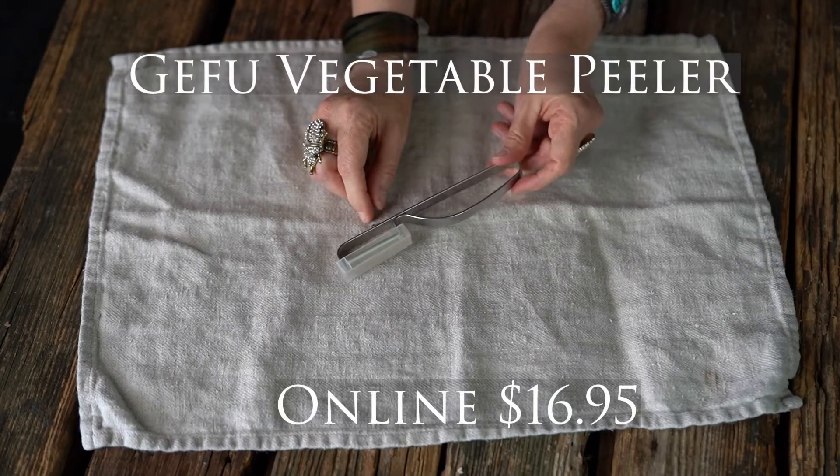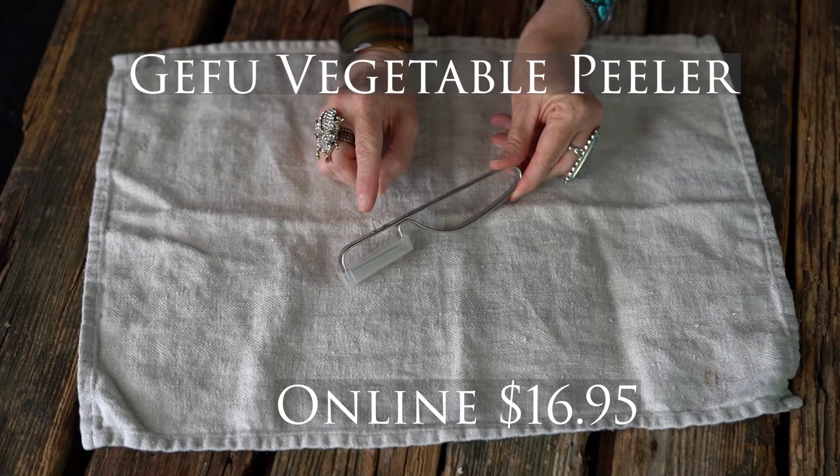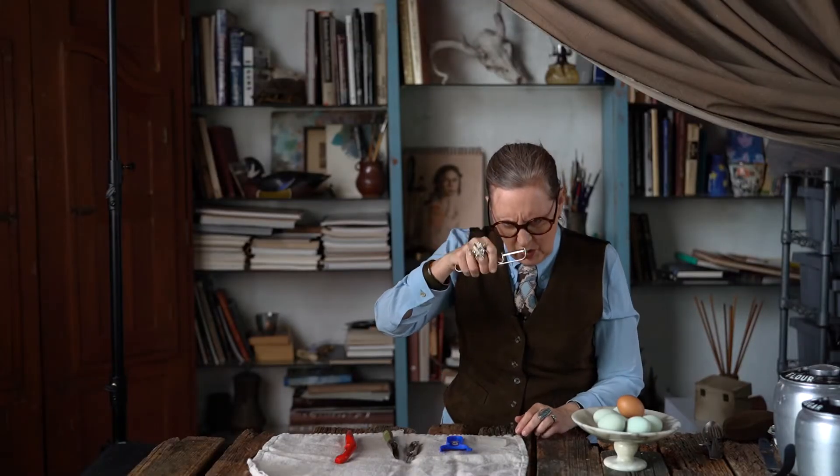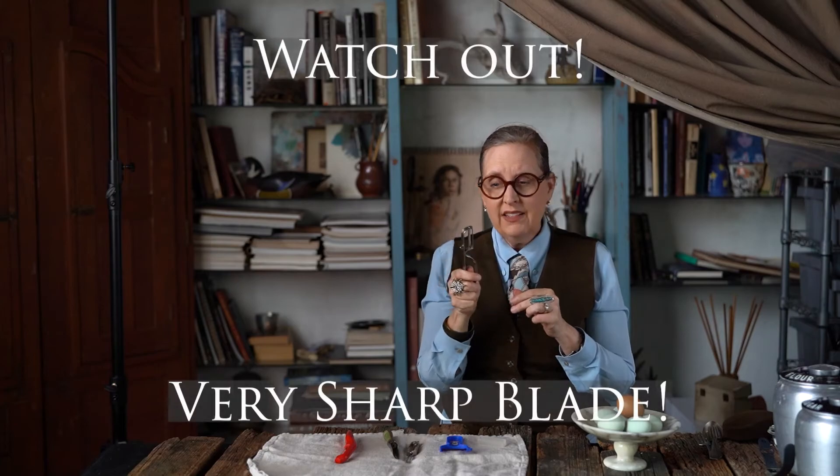This is my favorite peeler of all. It is a Gefu, which is made in Germany. It is stainless steel, and you know it's a good peeler because it has a little protective cap on the blade. It has this little loop here that you can use to get the little eyes out of a potato. The blade is awesome.